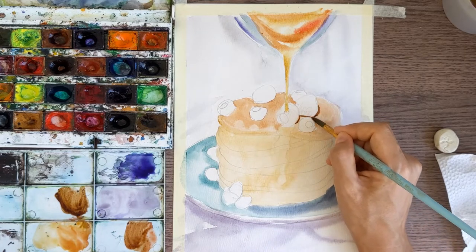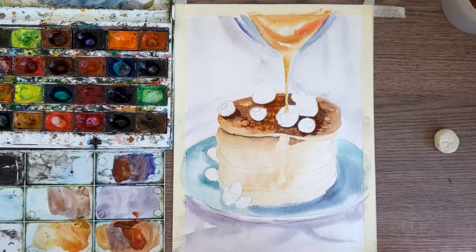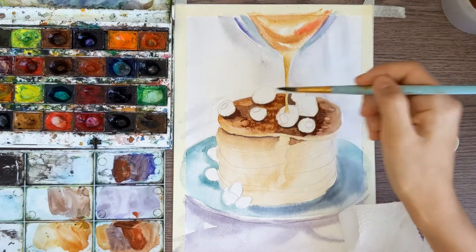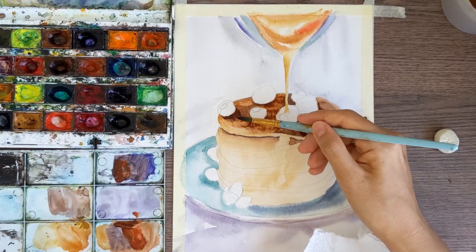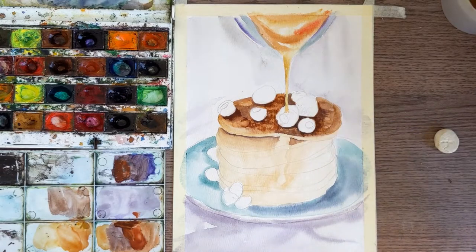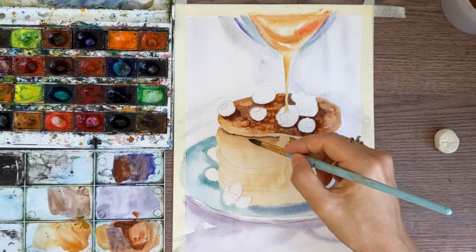Now it's time to show the shadows on the pancakes. I'm using dark brown and putting this color around the berries and somewhere inside. I'm rewashing it — trying with water and brush to wash some color out and make some holes. I add more brown on the right side, again under the berries. I also did the shadow under the first pancake with the darkest brown I have. And the same thing we need to do for all the pancakes with the same colors.